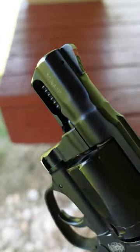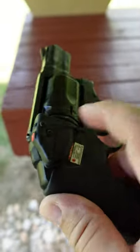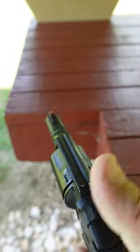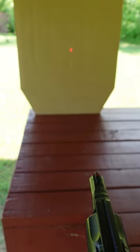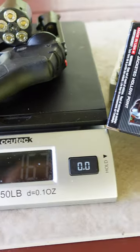The sights consist of a ramped front pinned in place and an integral rear notch. You can also get these with or without a Crimson Trace laser installed from the factory. This one with the laser weighs in at 16.7 ounces with 5 rounds of these Winchester 130-grain Defenders.